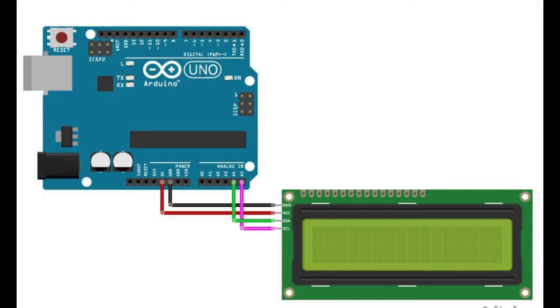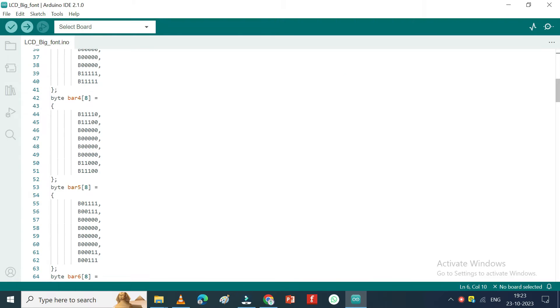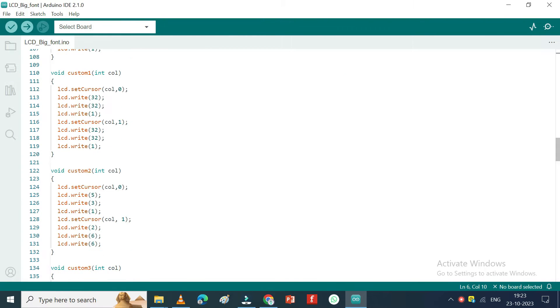This is the circuit diagram for our project. Connect your components as per the circuit diagram. If 0x3F is not working, try with 0x27. The program and circuit diagram download link is available in the description.